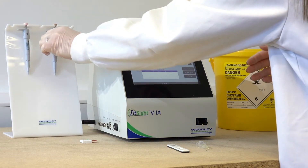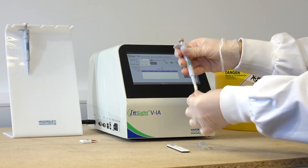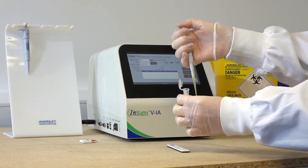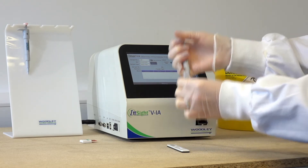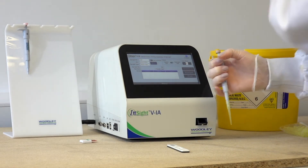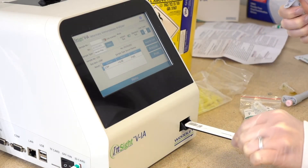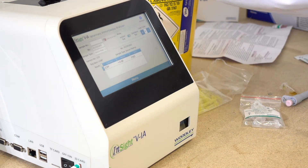Use the 75 microlitre pipette to take up the mixed sample into the pipette tip. Apply 75 microlitres of the mixed sample to the sample port on the test cartridge. Insert the test cartridge into the port on the front of the analyzer and immediately select test to begin analysis.